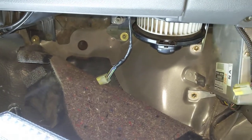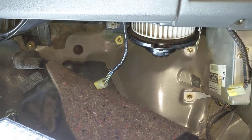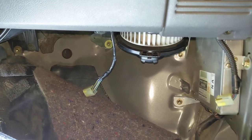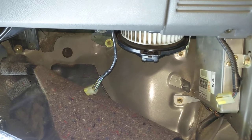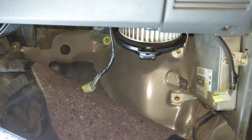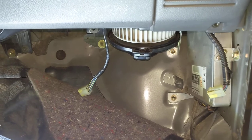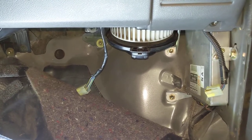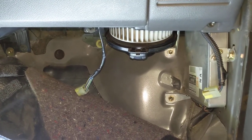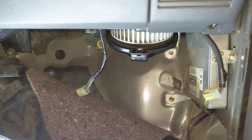The only screws I took out to get the fan motor out are the three that hold it into the heater box. Before you try and remove the fan, take the harness wire off for the fan and take the harness wire off for that resistor block — get them out of the way. Take the three screws off the fan and then you can drop it out. Just a reverse of what I just showed you — spin it around so that arm is toward your face and then swing it down so the cage comes down along the bulkhead.